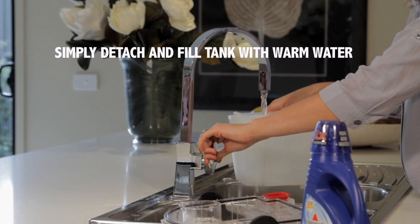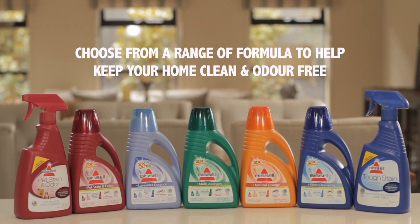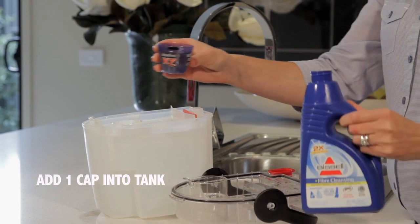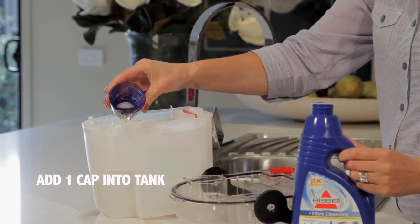Bissell carpet cleaning formulas are designed to help you keep your home clean and odour free. Deep cleaning carpet formulas contain Scotchgard Protector to help protect carpet from future stains and help keep your carpets looking newer for longer. Just add one capful to the tank.